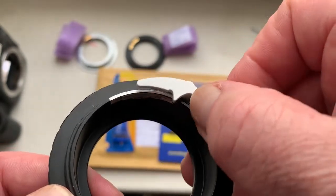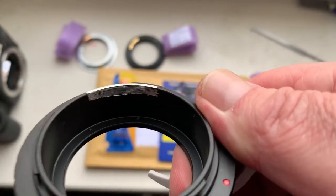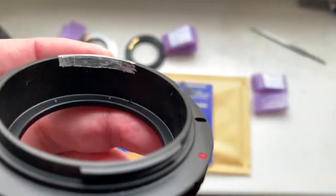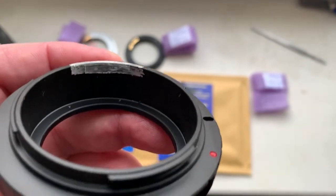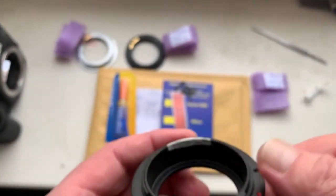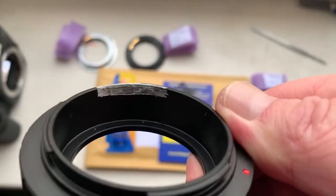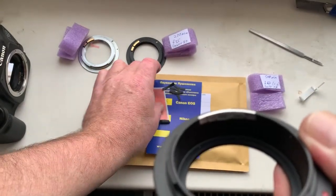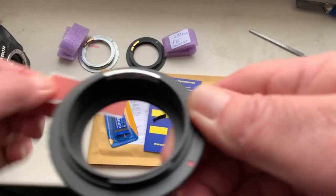I will write you on your email how to make the correct height for installing the chip. First, install the chip on double-sided adhesive tape. A little piece of double-sided adhesive tape — I send it with the chip to you.